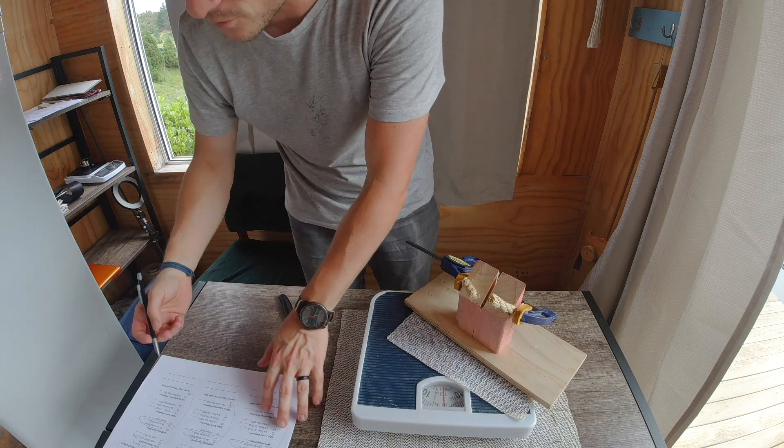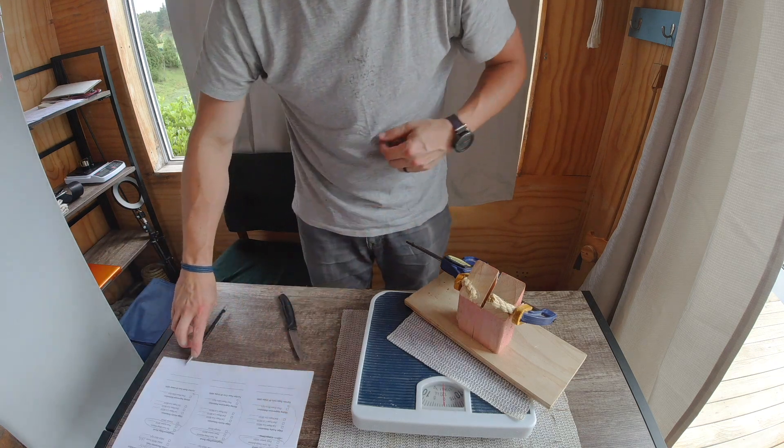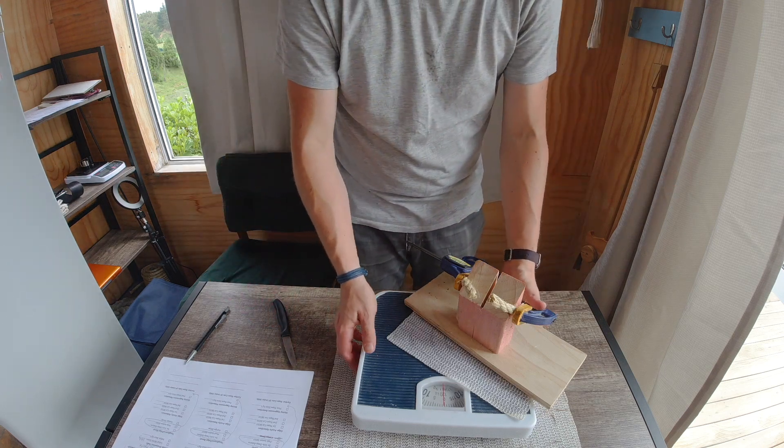That was about 3 kg I believe. I'll go back and check the video, but that's not bad. That's pretty similar to a lot of the edges.